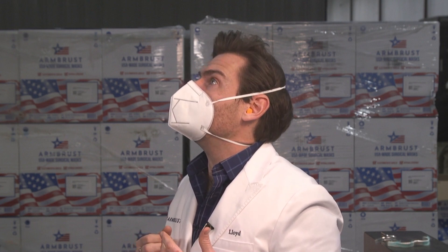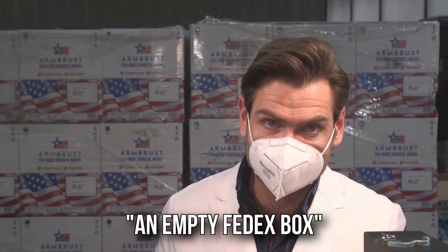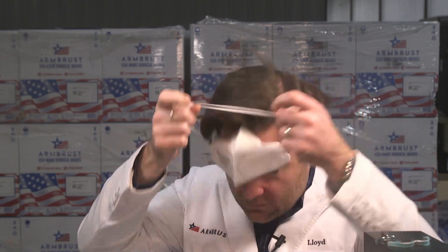I'm gonna call this smell an empty FedEx box, because that's what it smells like. It's not as breathable as the 3M, but it's a really good fit and seal. The nose wire is actually pretty good and the nose foam is very comfortable. I wish we could get nose foam like this in the US.